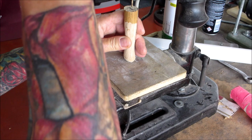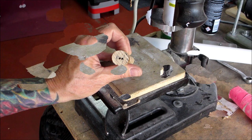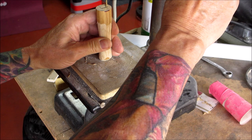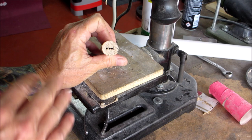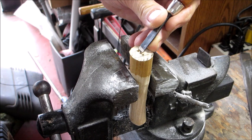I've got to re-punch that next hole — it's drifting into the one I drilled prior. So we have our three holes. I'm not worried about them being centered at this point because I'm going to reshape the whole thing. Now I'm just going to use a little chisel.